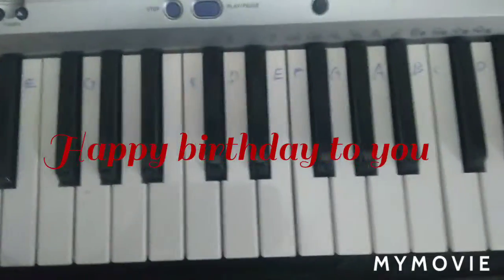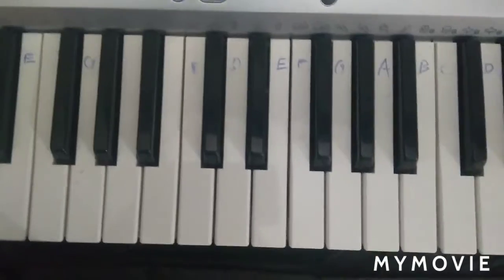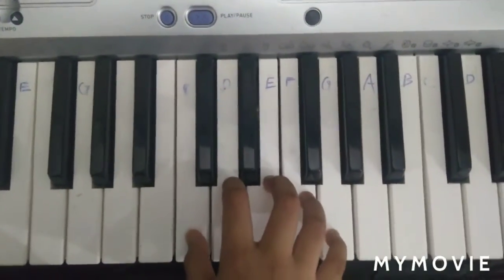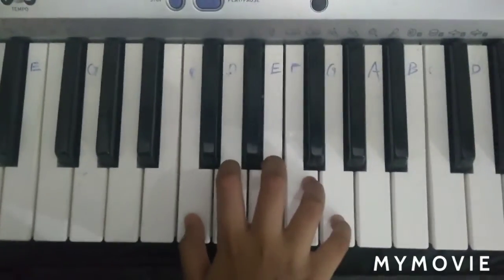Hello guys, welcome back to my channel. So today I'll be showing you how to play Happy Birthday to you on the piano. So let's get started. First I'll show you how to play and then I'll give you the notes.